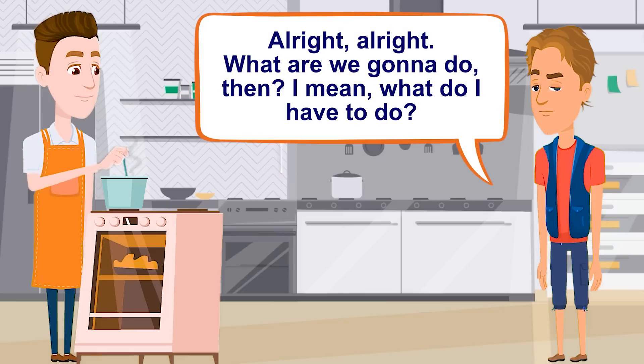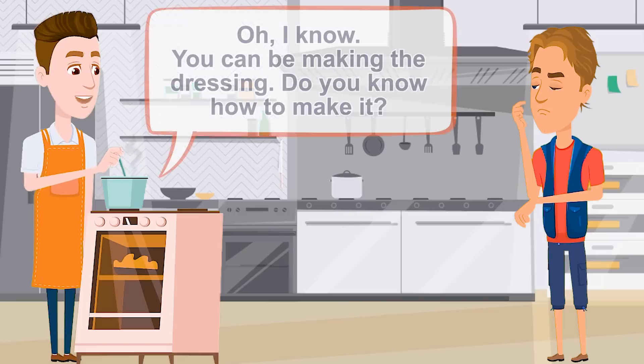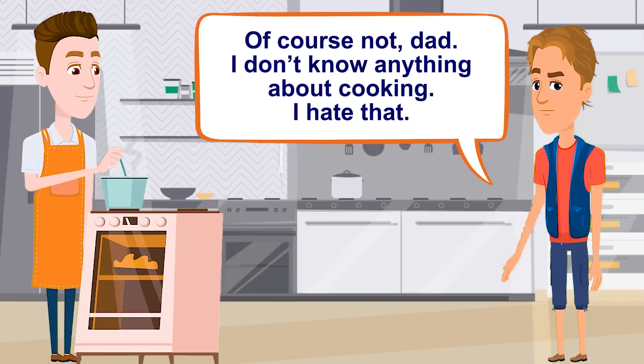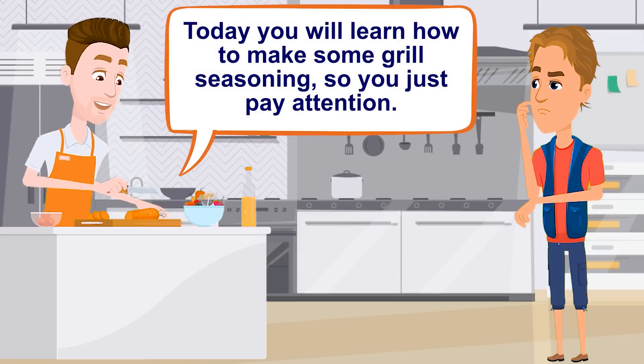Come here. All right, all right. What are we gonna do then? What do I have to do? I'm baking some bread too. We will make a buffet for the family. I know — you can be making the dressing. Do you know how to make it? Of course not, Dad. I don't know anything about cooking. I hate that. Okay, relax, cowboy. Let's chop some vegetables first. Today you will learn how to make a grilled seasoning, so just pay attention.